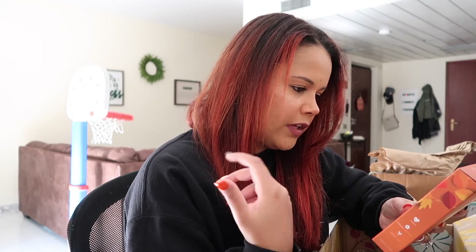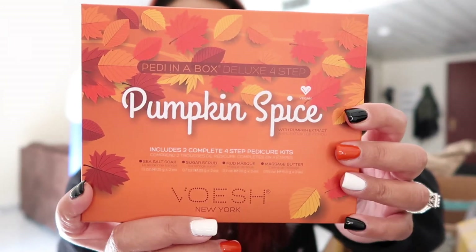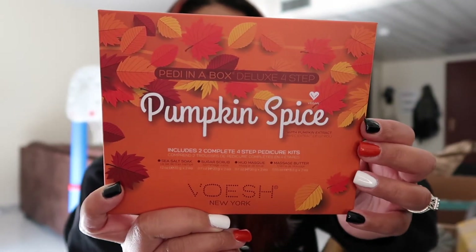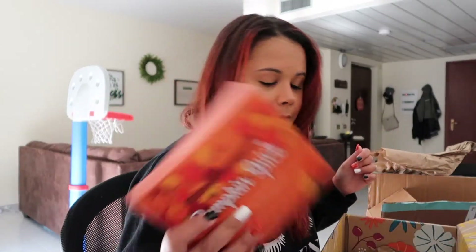The next thing, which I was super excited to get, is this Pumpkin Spice Petty in a Box Deluxe Four Step thing for your feet. I'm so excited to get this because — if you don't know — I love Pumpkin Spice everything. And this retails for $20.